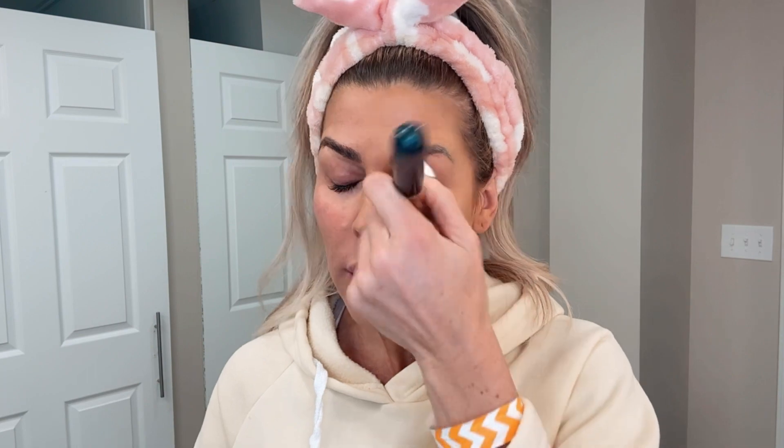So you can see this side has nothing on it, and this side has my Estee Lauder Double Wear. And a quick little tip: